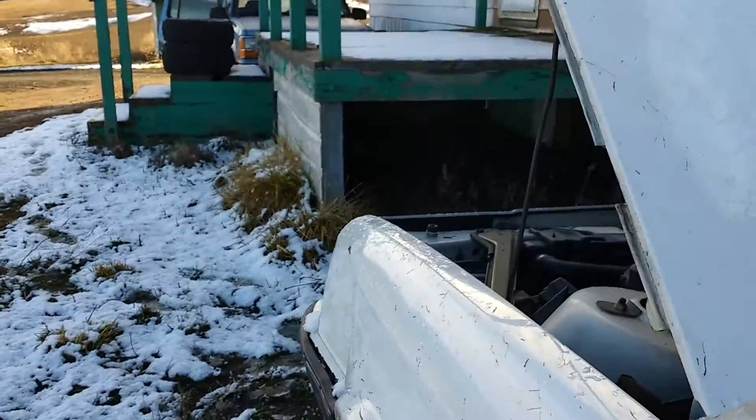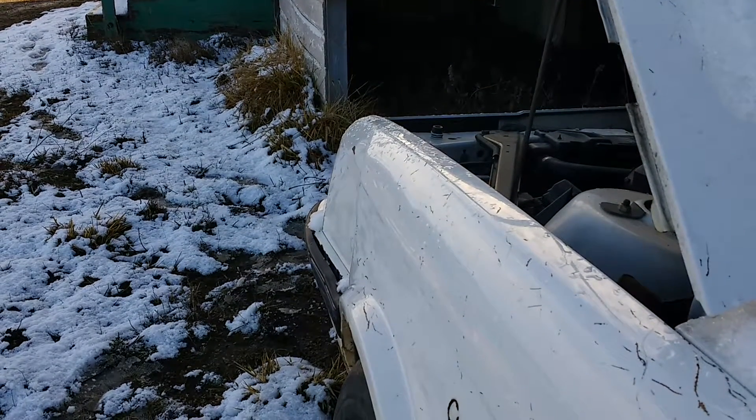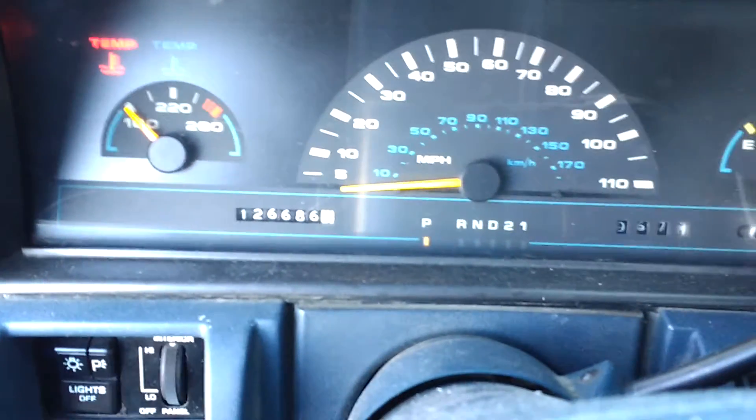Foot to the floor. You can hear how uneven that was.